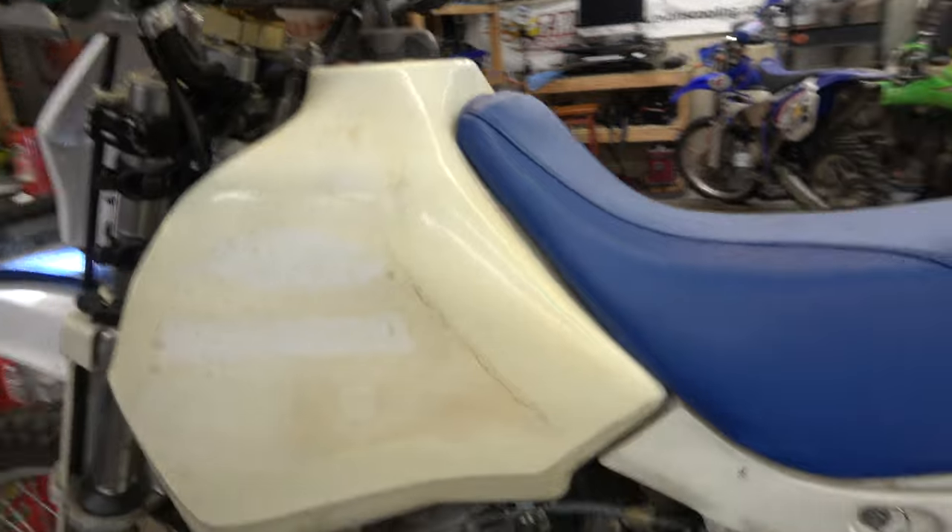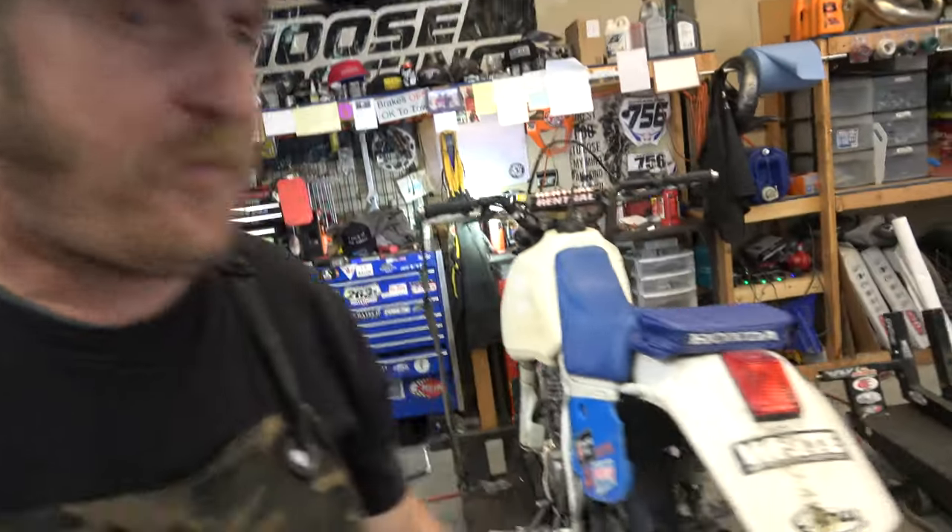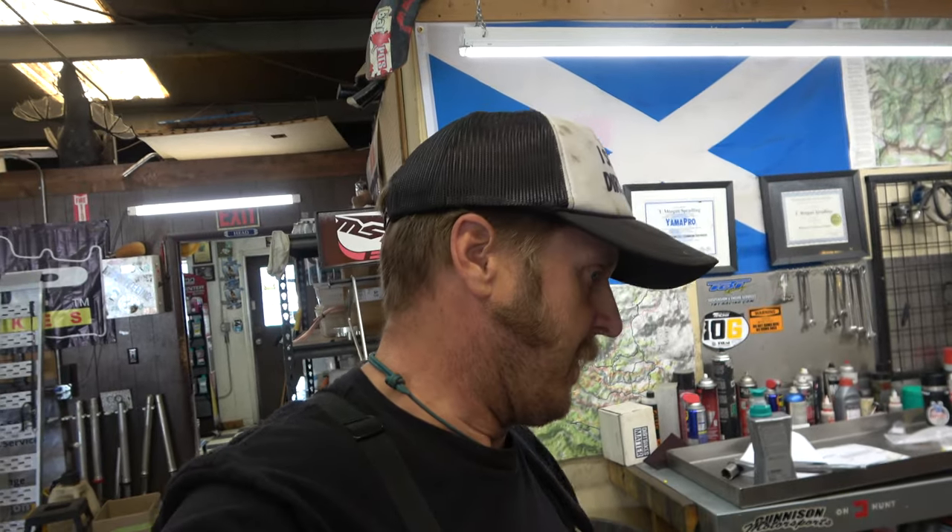There we go — lights working, everything works great. Put a new petcock on, new line. Now we've got to do brake pads and figure out why the brake light isn't working — it's got a bulb, a brake light switch and everything on it, so hopefully it's not too bad. Those little waterproof connectors are really cool. You've got to have the right crimping tool — that's the one thing you really need — but other than that it's super simple.